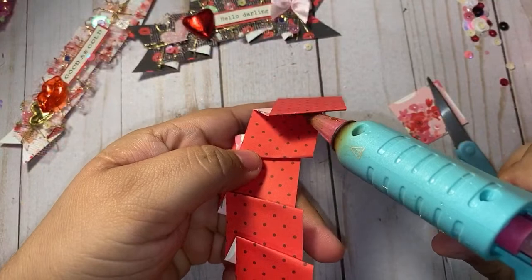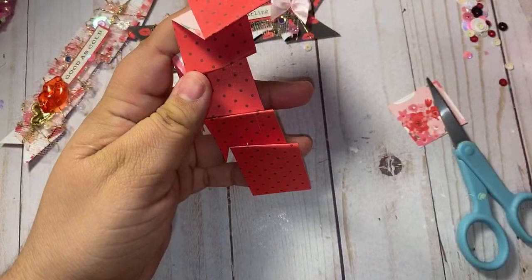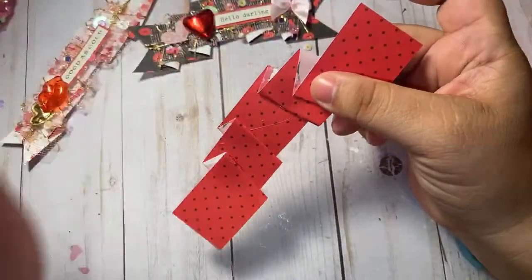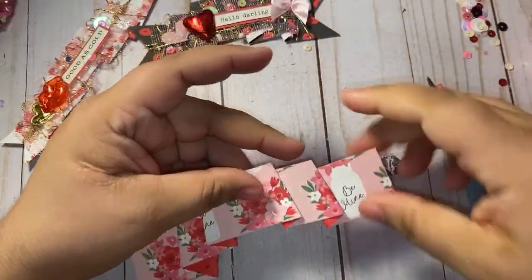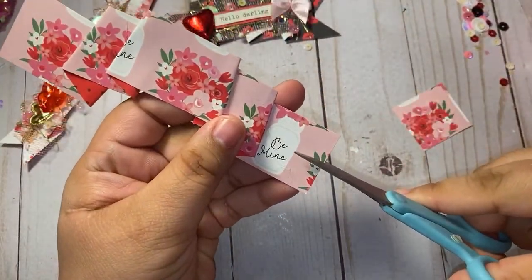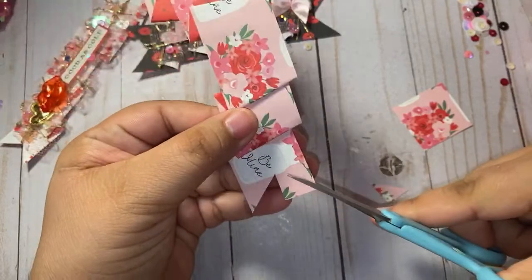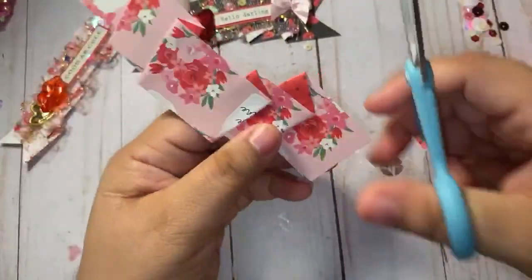I'm gonna glue the back side — look at how beautiful this paper is. Definitely use double-sided paper, it will look the best in this project. Just glue that down. So there we have it, and then we're gonna cut our tails. We're gonna do a fishtail, so you're just gonna snip right there in the middle and then have the side ones meet in the middle like that. Nothing too serious — this is a really quick and easy embellishment to make.